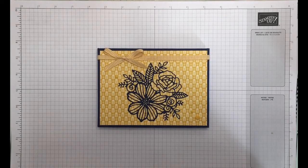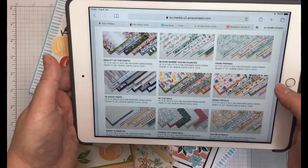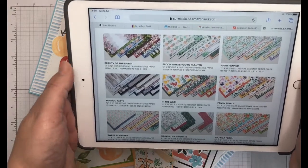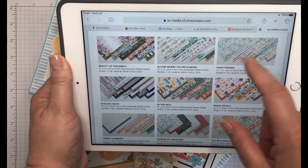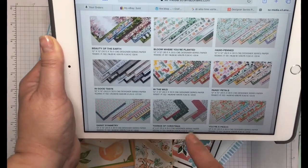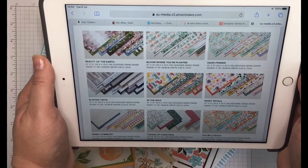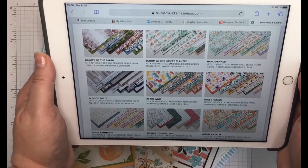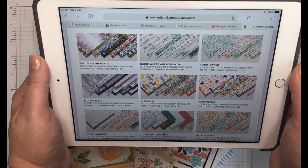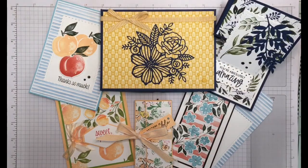That's the final make and take. I also wanted to remind everybody that we have 15% off a selection of DSPs, and I've used quite a few of them within these projects: Beauty of the Earth, Bloom Where You're Planted, Hand-Penned, Pansy Petals, In the Wild, In Good Taste (a bumper pack), Sweet Symmetry, Tidings of Christmas, and You're a Peach. These are relatively new DSPs and are currently 15% off for the whole of July 2021, ending around 2nd August. If you love the quality DSP that Stampin' Up! provides, now's your time to stock up — follow the links below to shop with me.